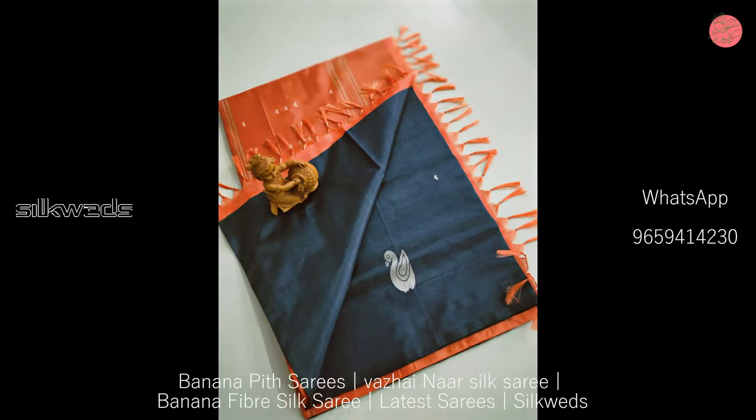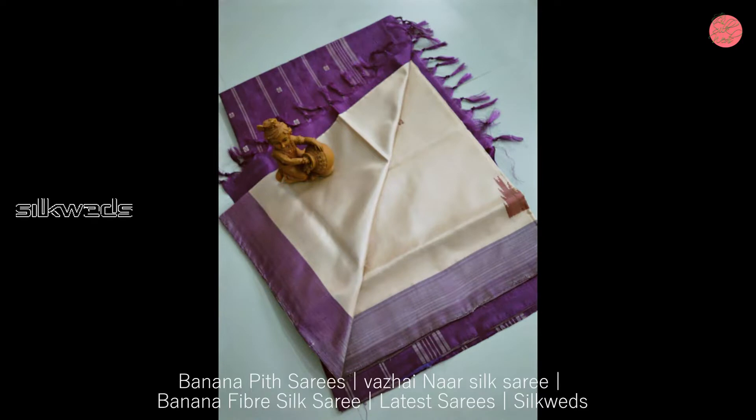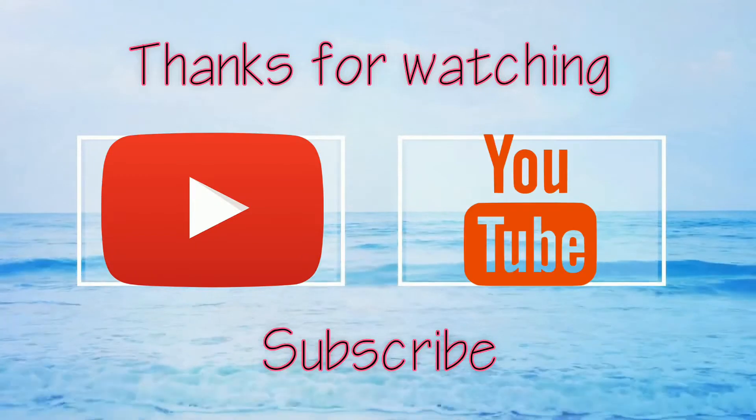Ok guys, thank you for watching the video. Please like the video, comment the video, and share the video. Don't forget to subscribe the channel. Thank you. Bye-bye. See you in the next video.